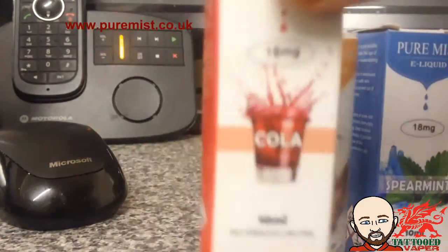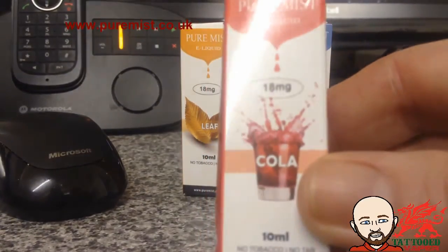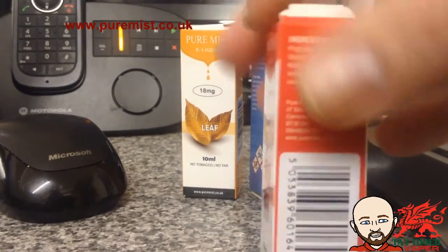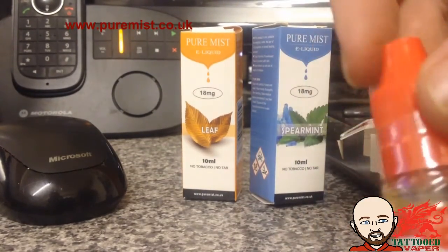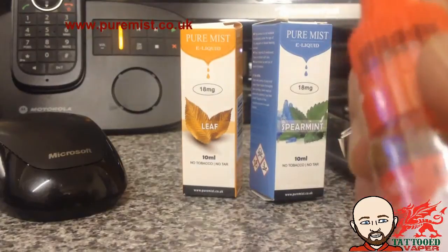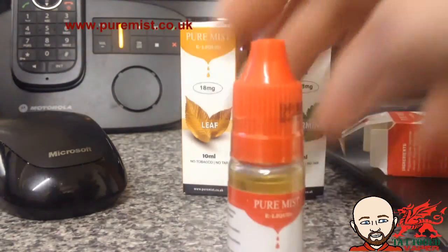The Puremist e-juices come in quite a swanky looking box actually. This one's the cola flavor. If you open up the box — which is going to be tricky to do with one hand — we've got the bottle there, which is sealed. They've got all the information there and the compliant bottles. Very swanky.